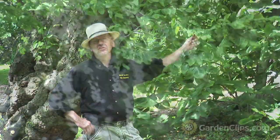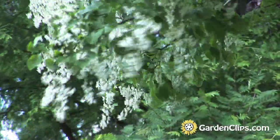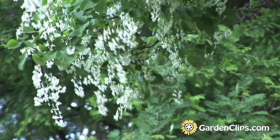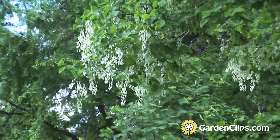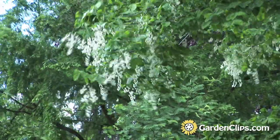These clusters of fragrant white flowers appear in late May and last for about a week or two into June. It's a member of the pea family, Fabaceae, so it fixes nitrogen, which is an important point when growing this tree. It helps the soil.